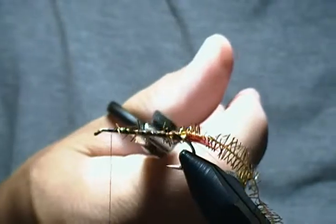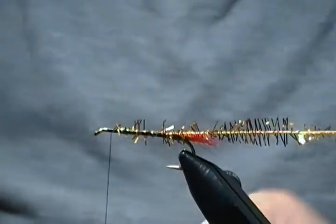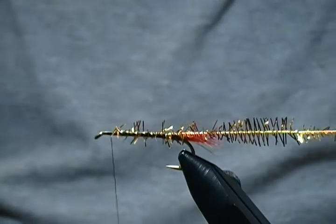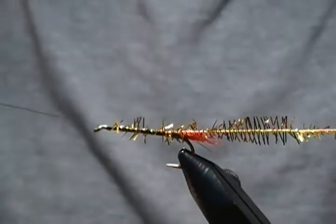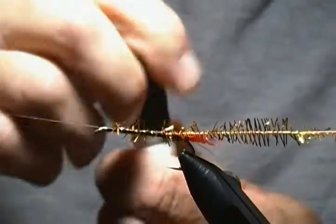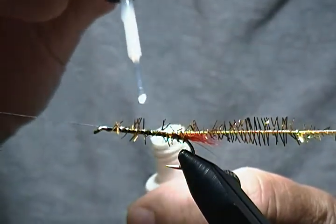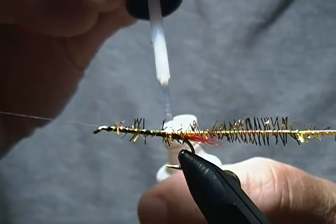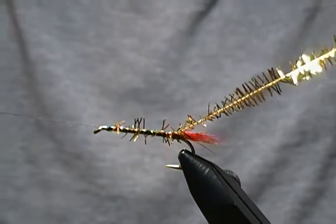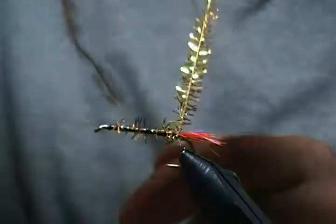I don't worry about the little ends of the Estaz sticking up — they'll be covered once we wrap the body. I'm going to throw in a little half hitch because I'm going to use the rotary function to wrap the body, so I'll swing my bobbin cradle around. I'm going to take a tiny drop of super glue — Zap-A-Gap — on the shank, a couple little drops, because I like to make a durable fly and catch as many fish on it as possible. The first couple of wraps I'll make by hand.